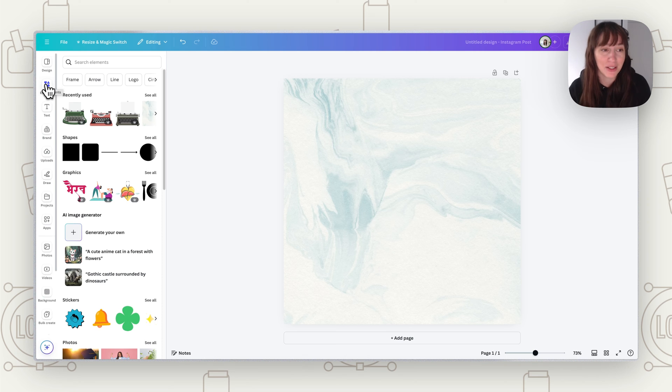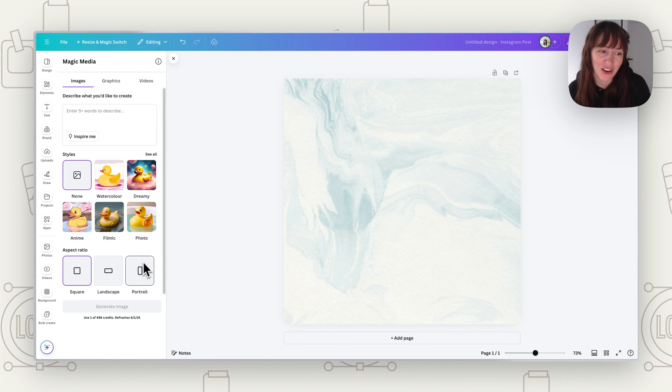Another way, if you don't want to use an existing element and want something unique, is to come into Elements and use the AI image generator to generate your own. This is in the updated version of Canva rolling out to everyone in August 2024. If you already have the new Canva or it's after that date you'll have this, otherwise you can just use the elements already there.